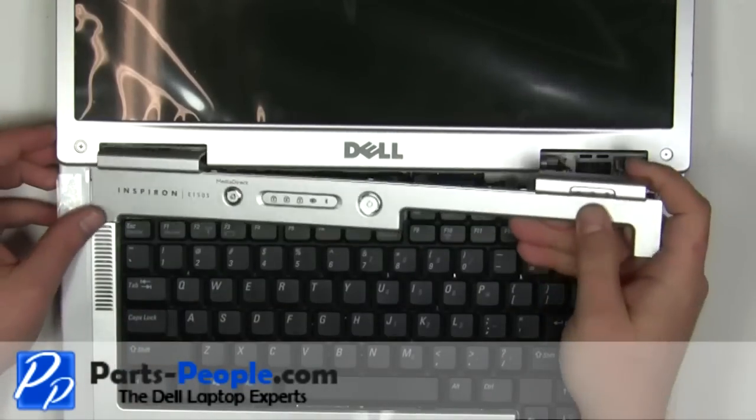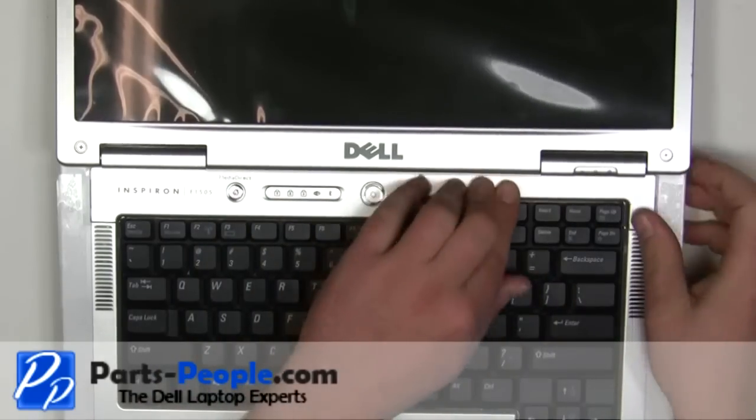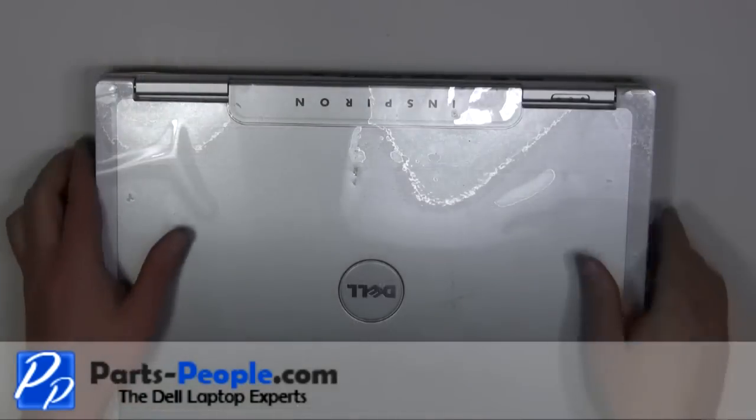Starting on the left side, snap the power button cover into the laptop, working your way to the right. Close the laptop and turn it over.